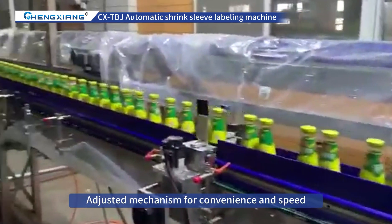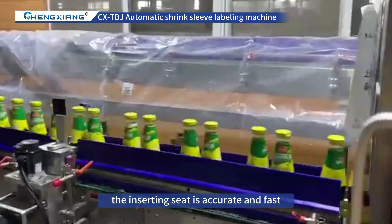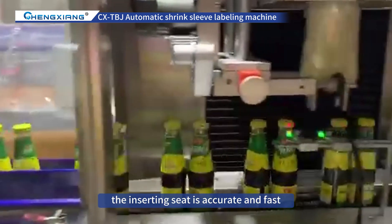3. Bottle Sensor Seat. The adjusted mechanism allows for convenience and speed. After sensing the bottles, the inserting seat is accurate and fast.